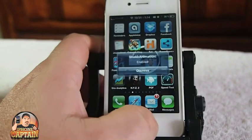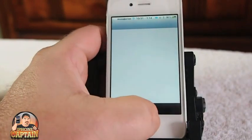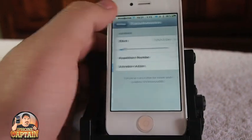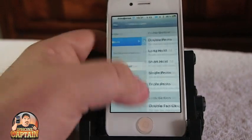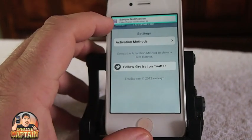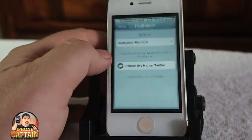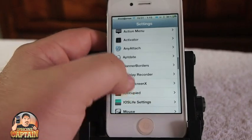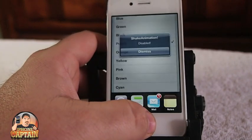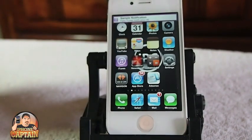Another awesome thing coming up is called Banner Border. What Banner Border does is it puts a border around your notification banner. You can change it to several different colors. Right now I'm on cayenne — I can turn it to purple. You can barely see it but it is purple, and you can change the width of it as well.